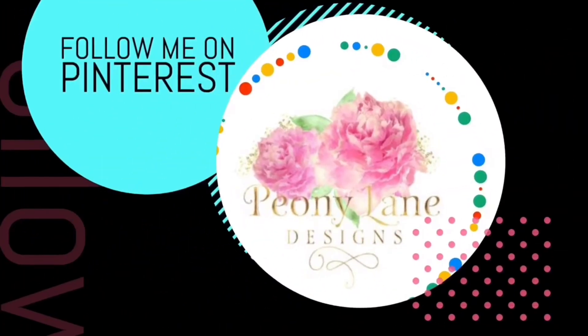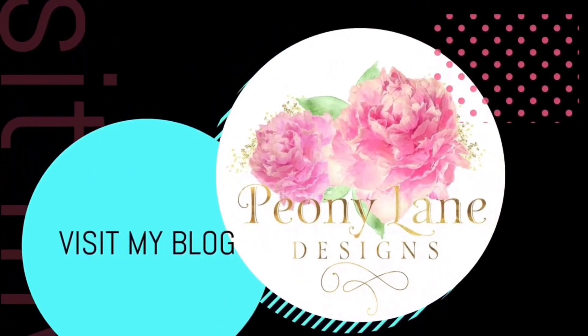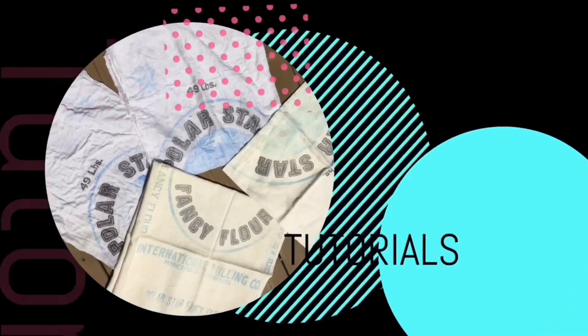We have parent-teacher conferences today so I'm gonna go shower and put some makeup on and pretend like I'm a normal human being for these teachers. This day has just been about getting caught up, finishing up, cleaning up. Thanks for watching, you guys — happy junking, bye! Visit my blog at peonilandesigns.com for more tips, tricks, and inspiration. Please give this video a big thumbs up, don't forget to subscribe and click the bell icon so you'll be notified of new videos. I post every week — DIY tutorials and more junkin videos!